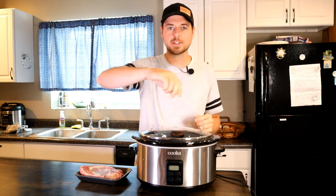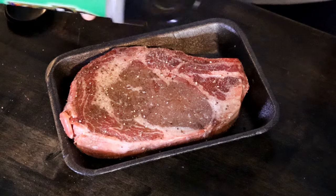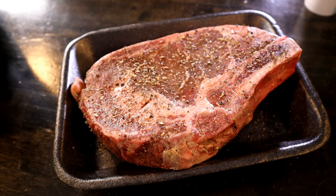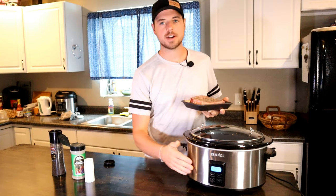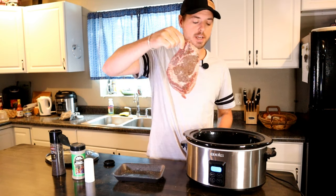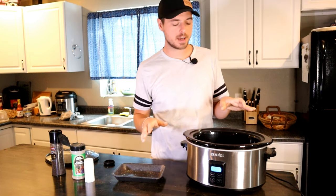Add some onions around the side, and we're just going to season this up with salt and pepper, and a little bit of Italian seasoning. We've got our steak seasoned up, our crock pot has just been sitting here — I've had it on high for about 20 minutes — so now I'm just going to put our ribeye steak in there flat with no moisture, no water, no oil, anything like that.